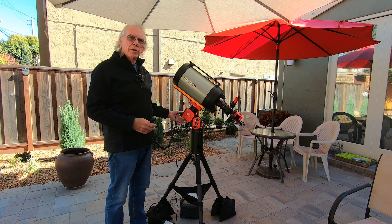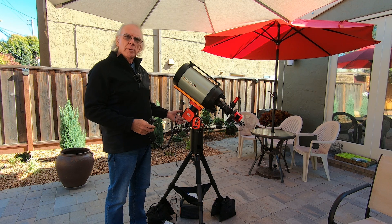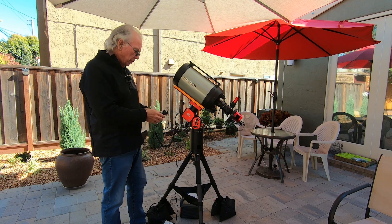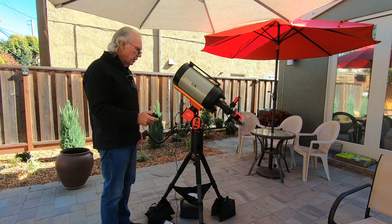Just in case, I do have the counterweight bar — I purchased one — and I have another weight from my HEQ-5 mount that I could use as well. Okay, so let's give this thing a whirl.